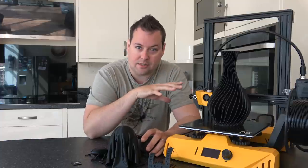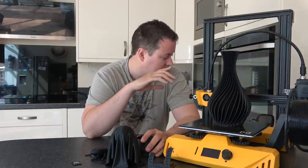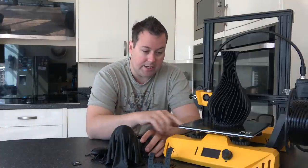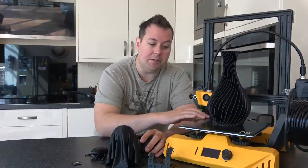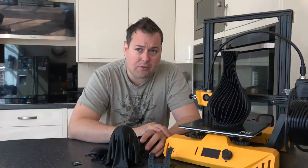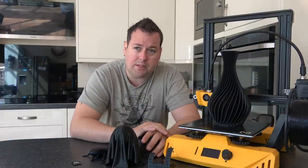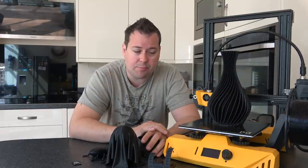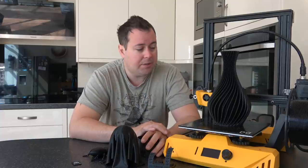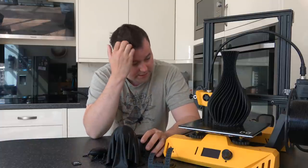This is inside Ender 3 territory — 220 by 220 by 250 on the build volume. It does not have an AC powered bed; it is a regular heated bed. There is tempered glass with the ultra base coating on the top. I found the adhesion pretty good. With all my ultra bases I still use a layer of hairspray, which works really well both as a release agent and as an adhesive.